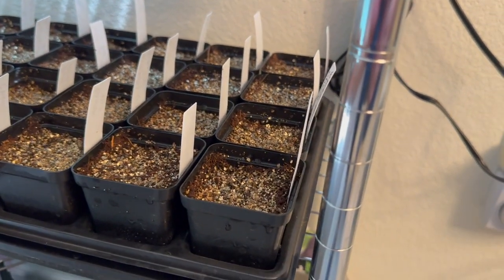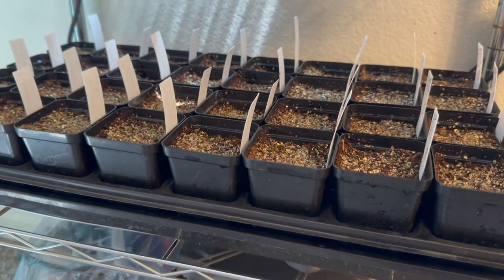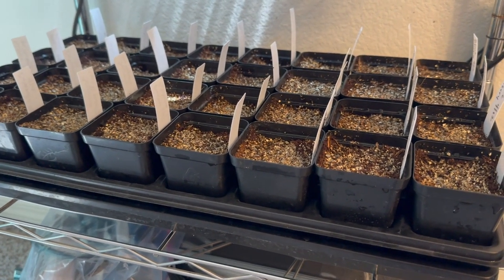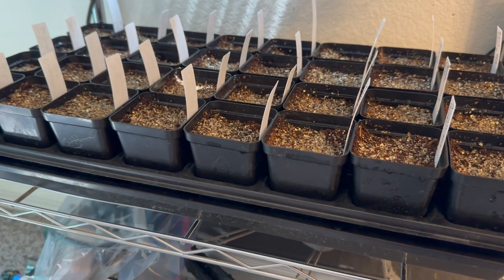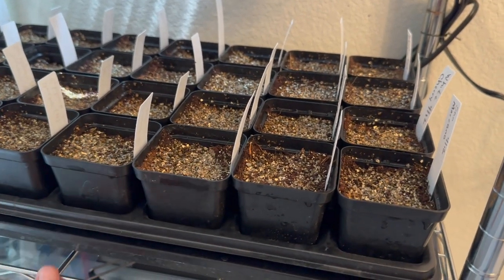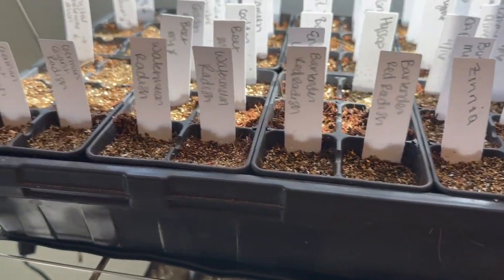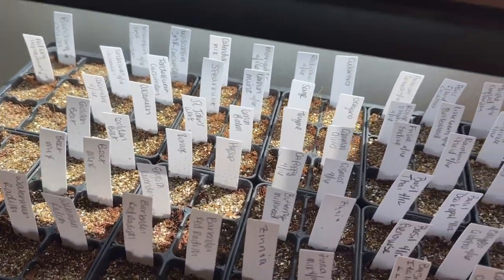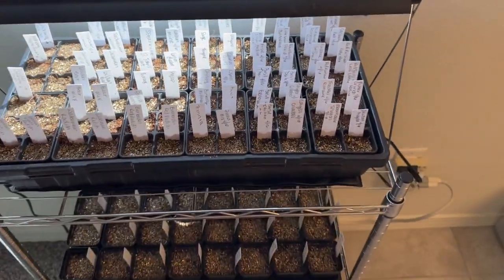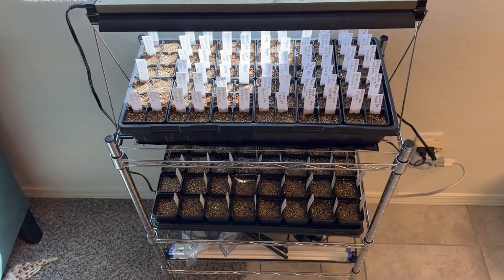We'll keep you guys updated. Hopefully it keeps my soil at a good temperature so these seeds finally germinate. These are all the tomatoes, peppers, and these are all the lettuces and other stuff. Once it germinates, then we set up the timer so the lights come on. And yeah, that's it.